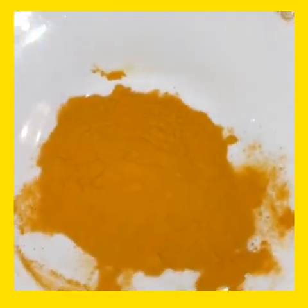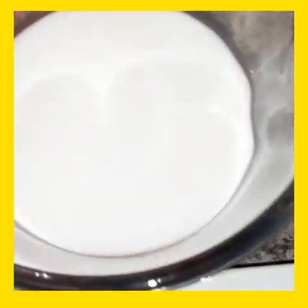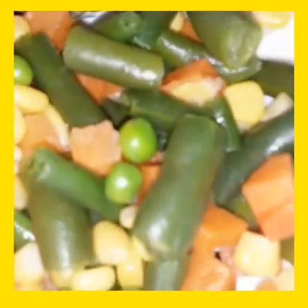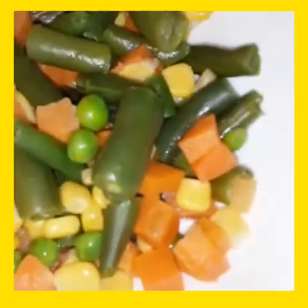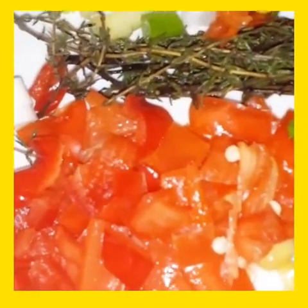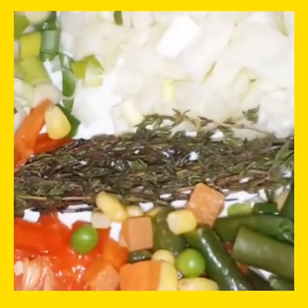I have one tablespoon of curry, one cup of coconut milk, one chopped onion, some mixed vegetables, green onion or scallion, some sweet pepper, and some thyme right there.